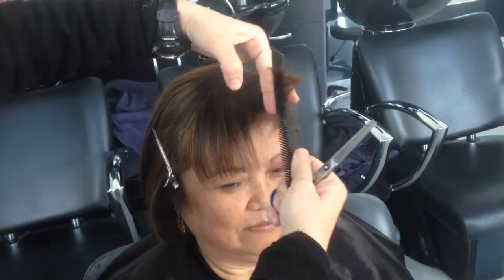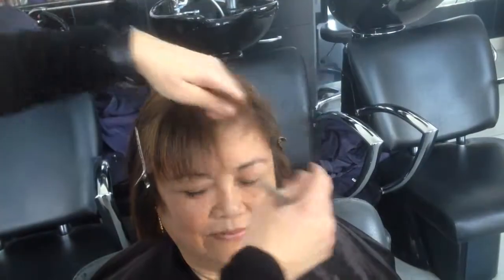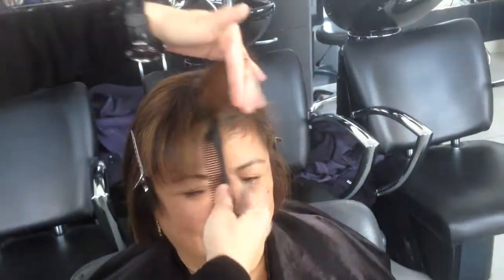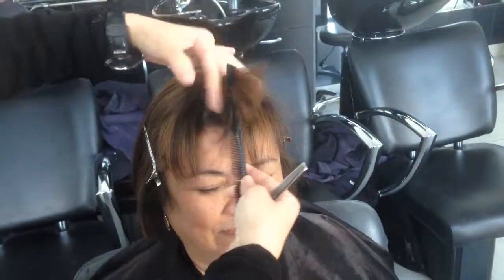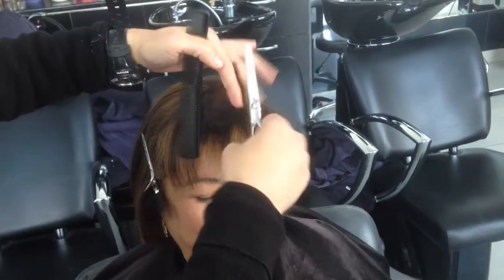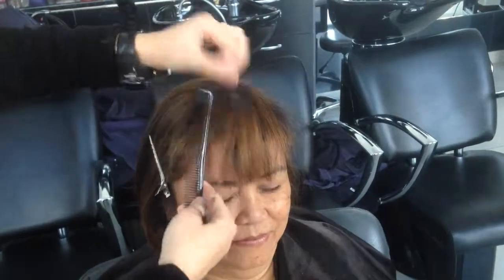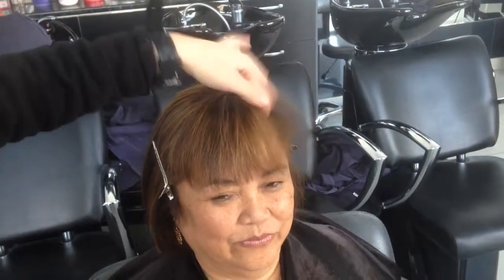What we're going to do is cut a little bit inside. Take the hair up and take just a little bit from the point here. You see this corner — we need to remove it. Take a little bit here at this corner, then go here and here.